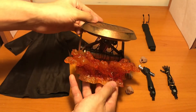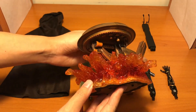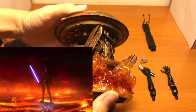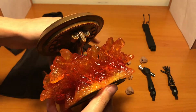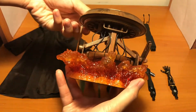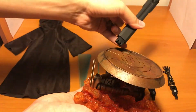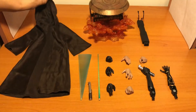Now we have a look at the base. This is the main difference from the last version of the figure. It is a droid base to recreate the scene of Anakin on Mustafar — his final fight with Obi-Wan Kenobi. As you can see, it uses a lava effect, and the droid is very detailed with all the wiring and paint job. You can insert the stand on it, and it can also be lit up. We can try it later.